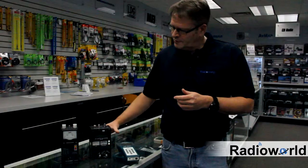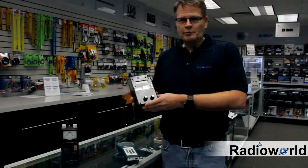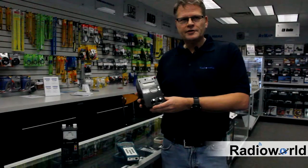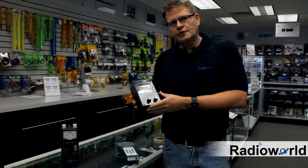The MFJ 259 and 269 have been around for many years and it's almost an industry standard. Very reasonable, can be had for under $300. And the 269 that I'm holding in my hand will also do the UHF.